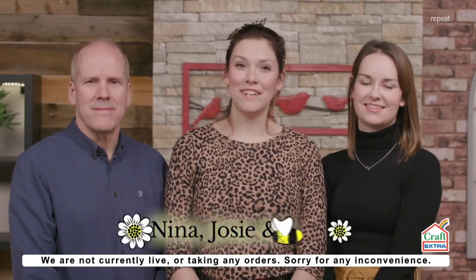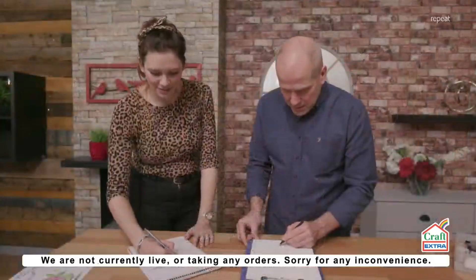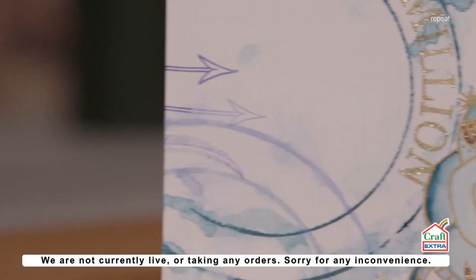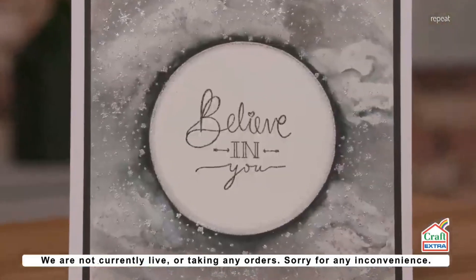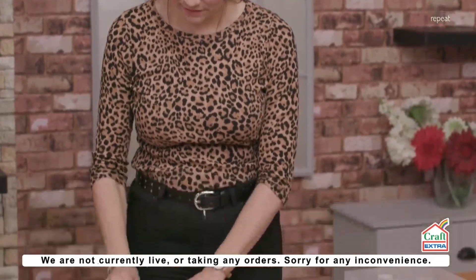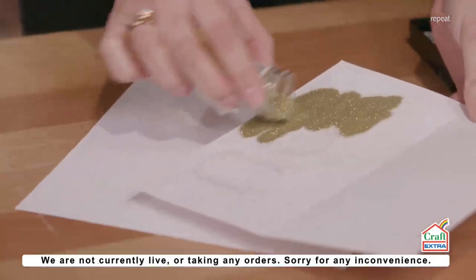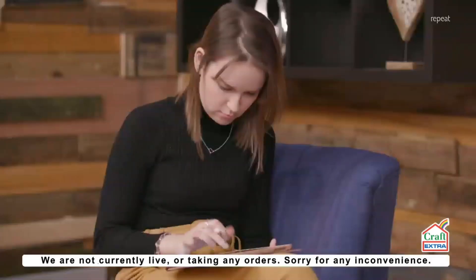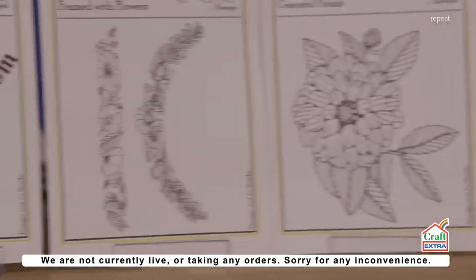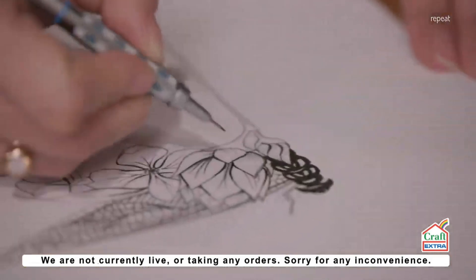Hi, we're the team from Daisy B Stamps. My name's Nina, this is Josie and this is my dad Roy, and we design and manufacture our very own polymer stamps. We decided to embark on turning our own designs into polymer stamps. We're really excited about where this is going to take us in the future and how we can evolve those designs and keep bringing you something that's just so, so different. We wanted to add an extra element to our stamp collection, and this was down to Josie hand-drawing the amazing sentiments that we now have in our collection. All our designs complement each other so that you can use them again and again to create something new.